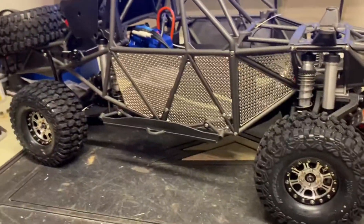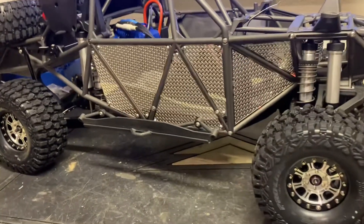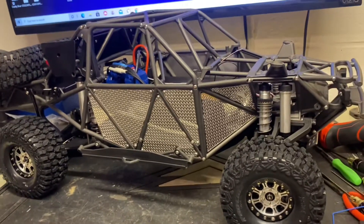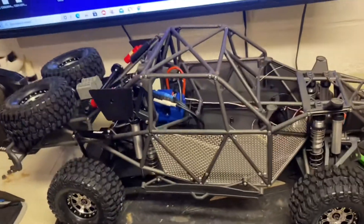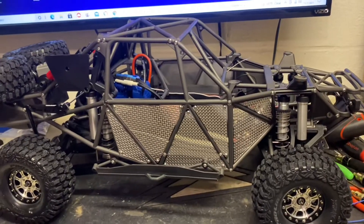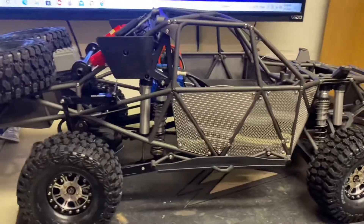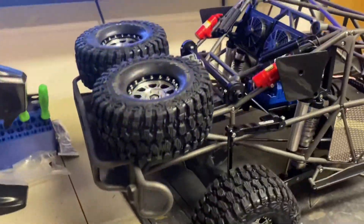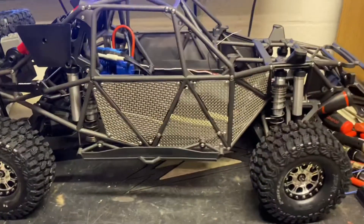I decided to do a diamond plate look on the sides instead of carbon fiber — mixing it up a little bit. I kind of like how it looks. I'm still debating whether or not I should add a body or just leave it with this raw, open look. I'll get the light kit on, put an interior on, and then maybe I'll decide on that. Any thoughts? Leave me a comment — open to suggestions on anything else you want to see on it.